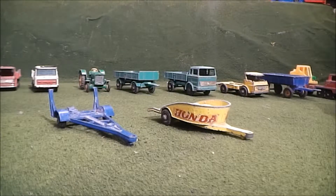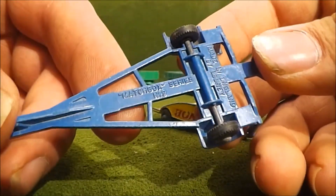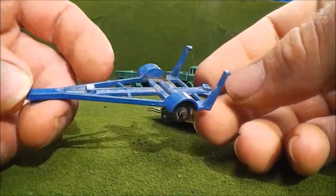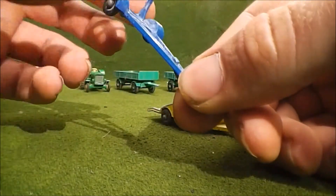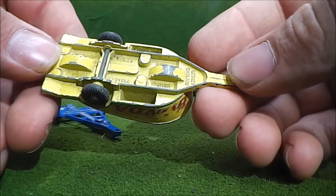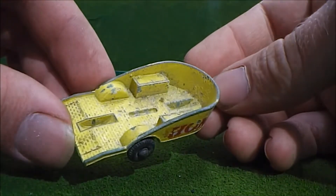I'm going to look at both of these trailers at the same time. This is a number nine boat trailer, because that's what it looks like — and if that is the case, it's obviously missing a boat. But this one here I've seen half a dozen times on Marty's channel — this is the number 38 Honda motorcycle trailer. He seems to be getting a bunch of these in lately. Obviously this one is missing the motorcycle that would have been on it.